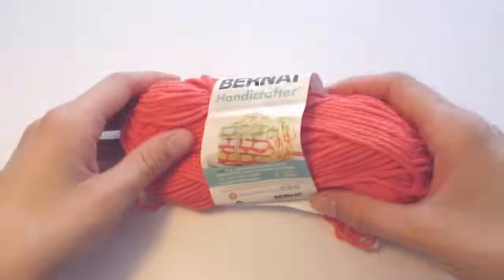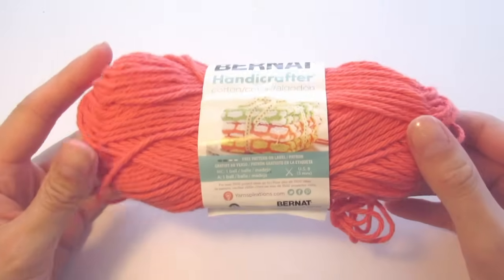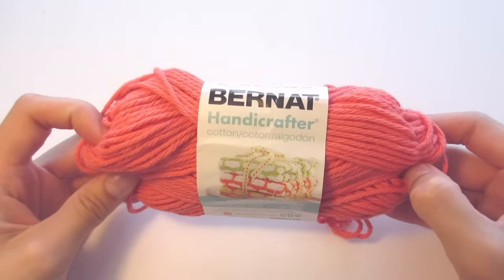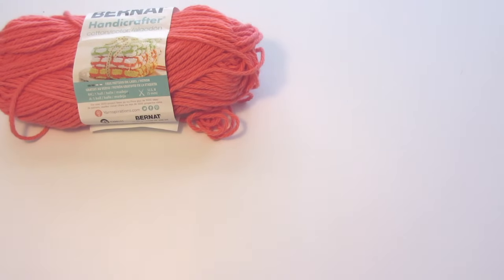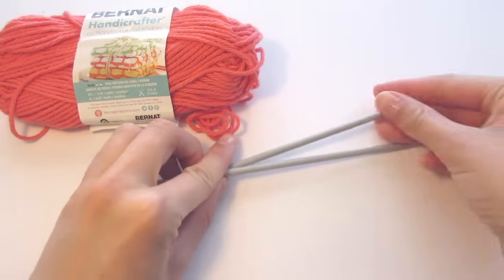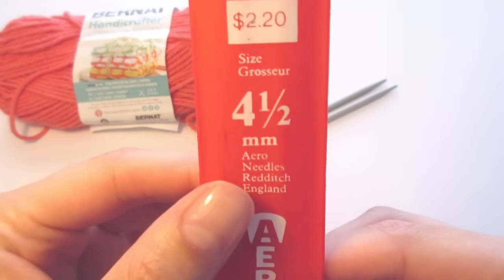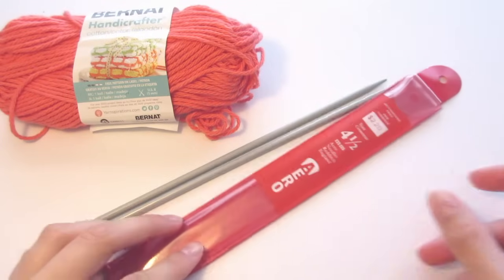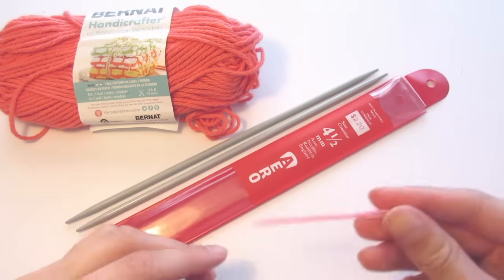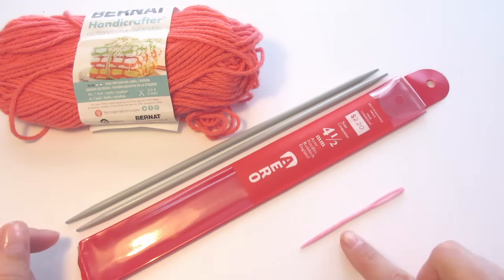For this project you'll need some cotton yarn. I'm using the Burnett Handicrafter cotton but you can really use any type of cotton yarn that you like. Just make sure to read the label if you're using a different one to see what size knitting needles you'll need. For this one I'm using the 4.5mm knitting needles, which is the same as the US size 7. You'll also need a needle to weave in the ends at the end of the project and of course some scissors.